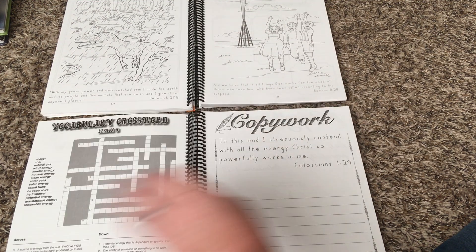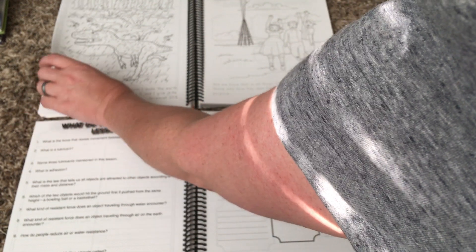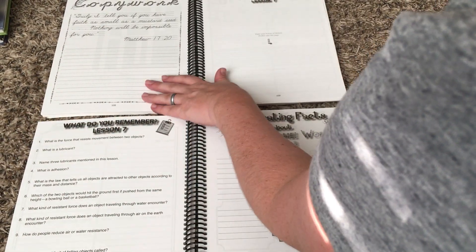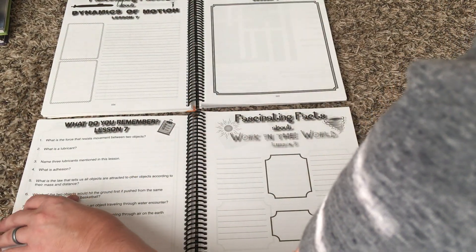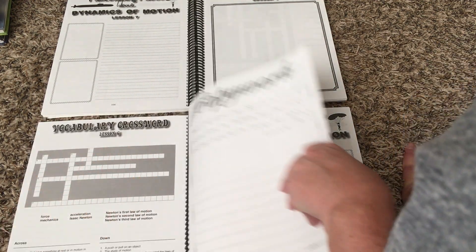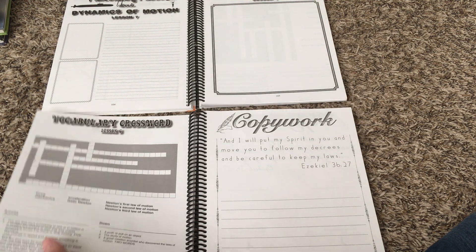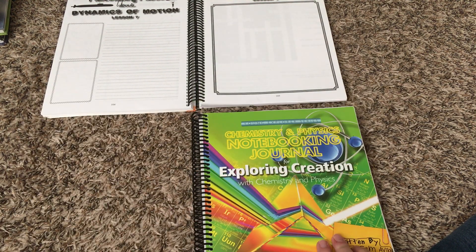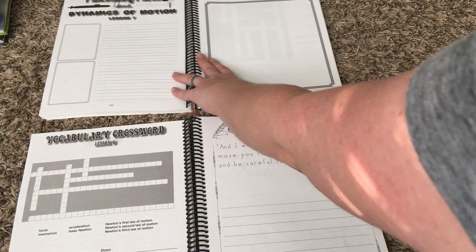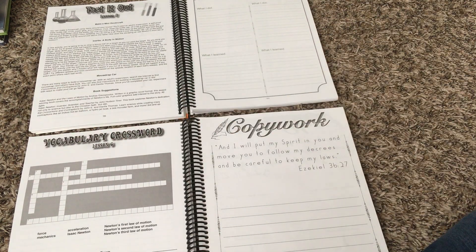Those are the main differences between the junior and the regular notebooking journals: the lines for writing, crossword puzzles are a little less involved, and the junior one has coloring pages. One of the biggest questions I get from people about Apologia is which notebooking journal to use — I think they're both great, it just depends on your student and what you think they would do best with.